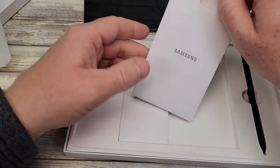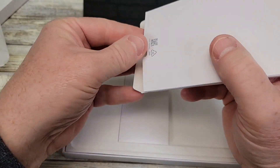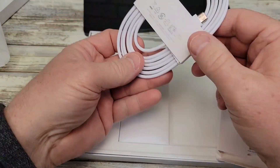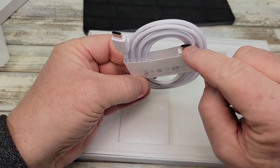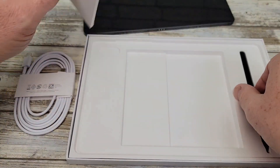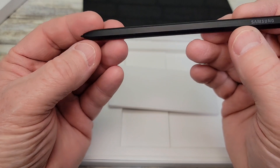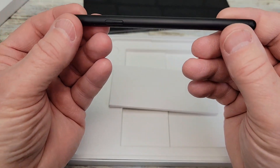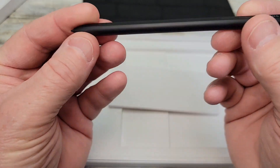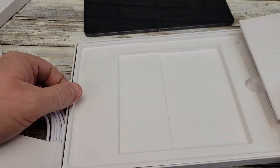Let's see what we get in the box. It comes with a USB-C to USB-C cable. I don't think it comes with a charger. Here's the S Pen — there is a little button on it. So no charger; you got a charging cable but no charger.